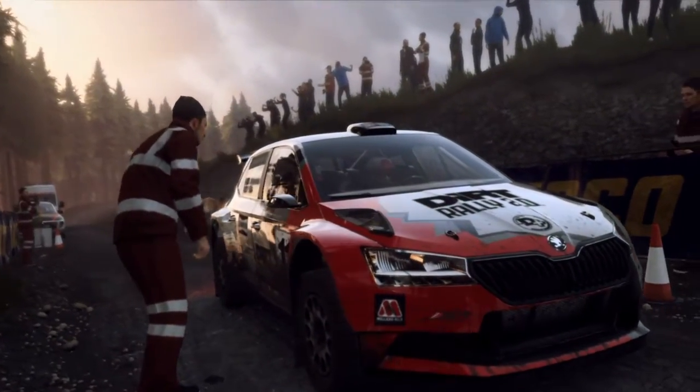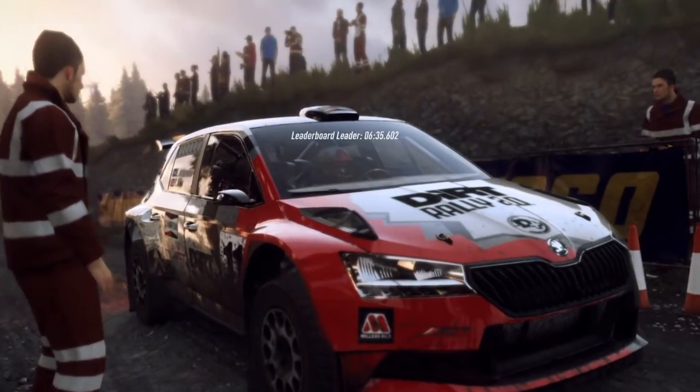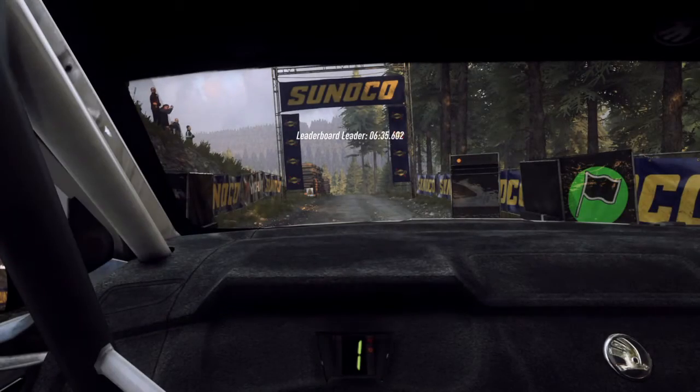Starts 4 left long, don't cut logs, slow 80, crest and unseen, open hairpin right. Good luck.